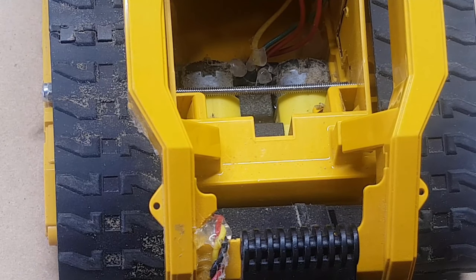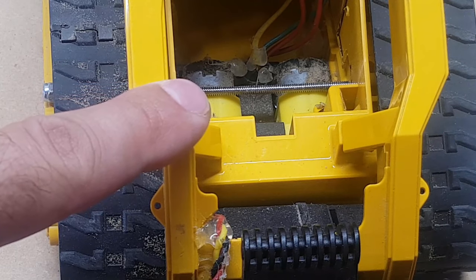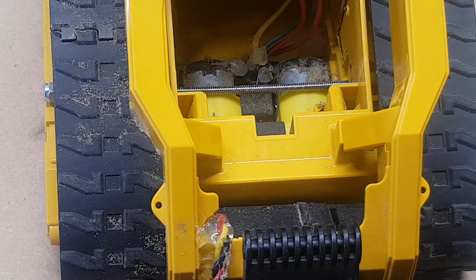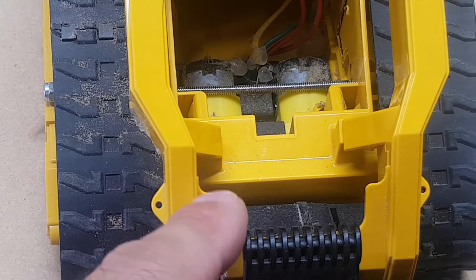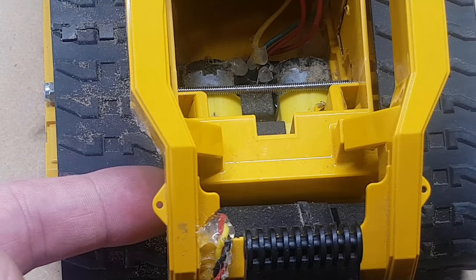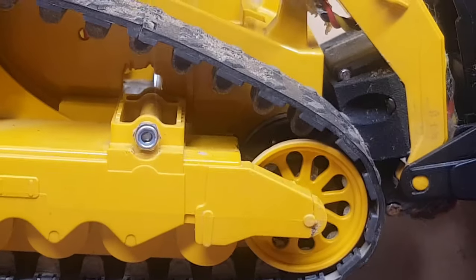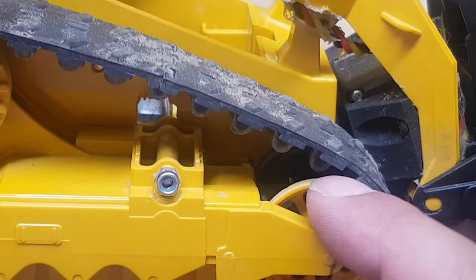There are two motors in here — one right here on the right side of the machine and one down here on the left side of the machine. These are two little motors that have a 90-degree bend in them, so that there's a drive sprocket here and a drive sprocket on the front. See inside here, there's a cog wheel.